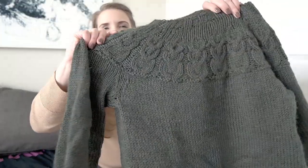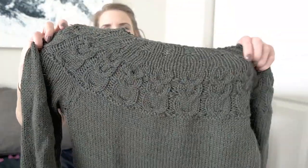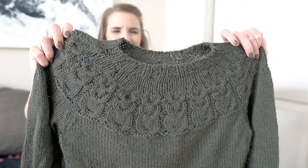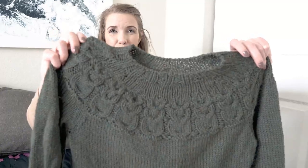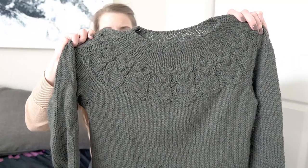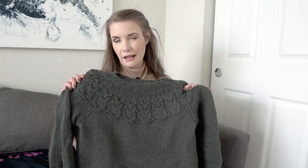Obviously, the star of the sweater is the owl cable design. This is done using three different cables — so there are just three rows that require cabling to get this design, but it's really effective. You're supposed to put little buttons in the eyes, but I haven't gotten around to it and don't think I will, because I kind of like it being more of a subtle nod to owls instead of being in your face.